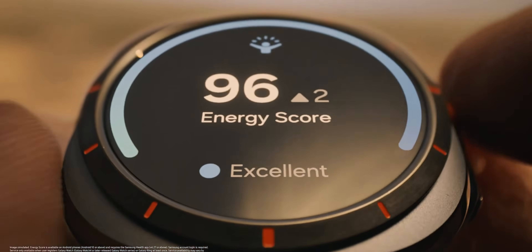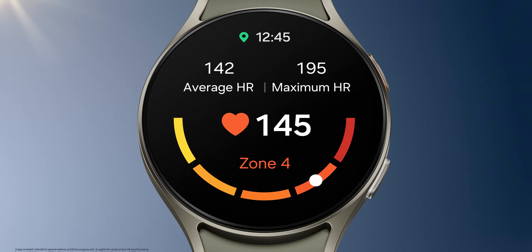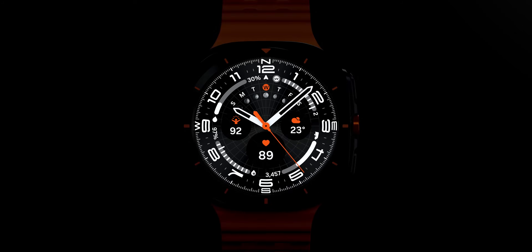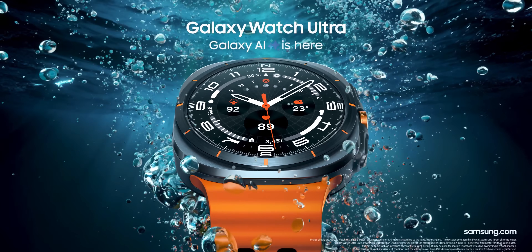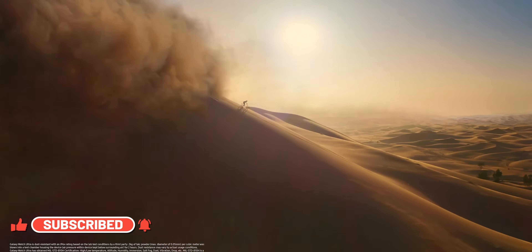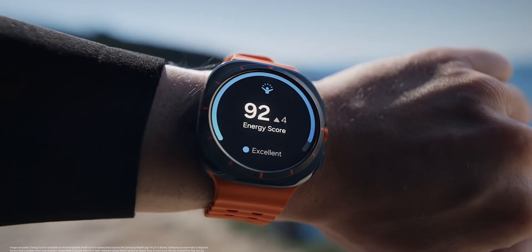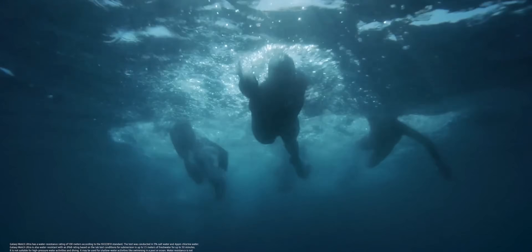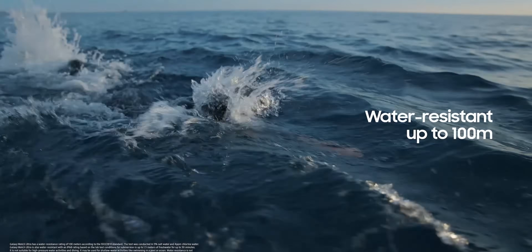Samsung has launched the latest Galaxy Watch 7 series — the Galaxy Watch 7 regular as well as the Galaxy Watch 7 Ultra. If you are interested in buying one of these you may be confused between the two, so in this video I'm going to help you decide which watch you should be buying. I don't have these watches with me yet, but in the next few days I will be getting them in the studio for an in-depth review, so stay tuned and subscribe.